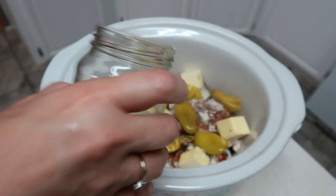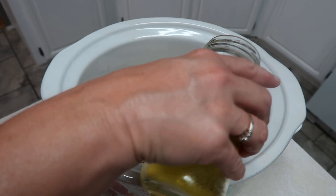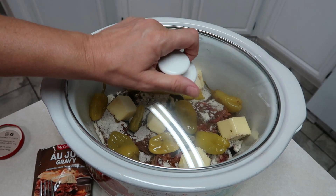We're going to cover this and cook it. It says to cook on low for eight hours, and I'm going to add just a little bit more juice. Cooking on low for eight hours should have it ready a little after six, so I'll bring you back when it's done.